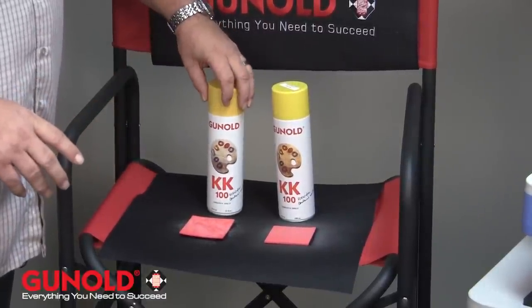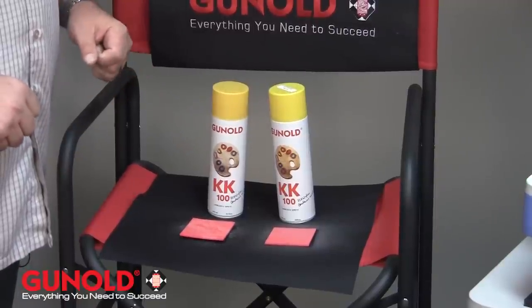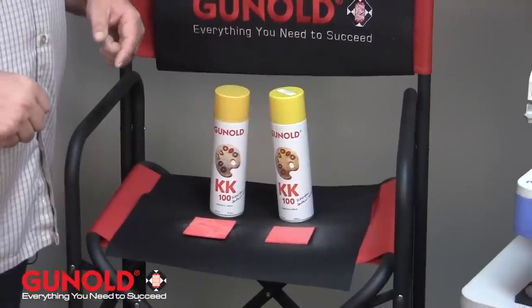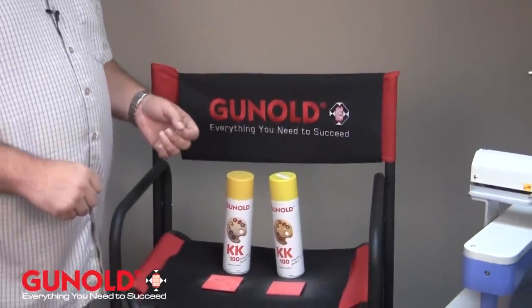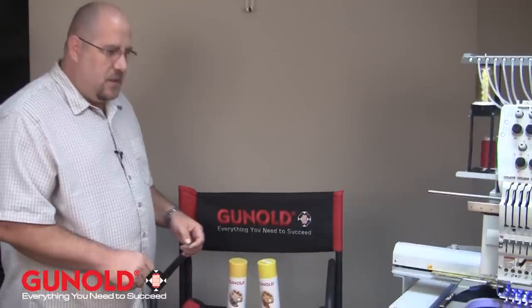Either one is an excellent product whether you're using it for 3D foam, applique work, or adhering material to backing that is either slick or really stretchy, to help reduce the amount of puckering in your design when it embroiders.